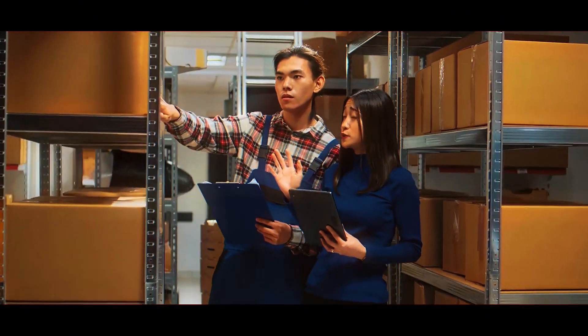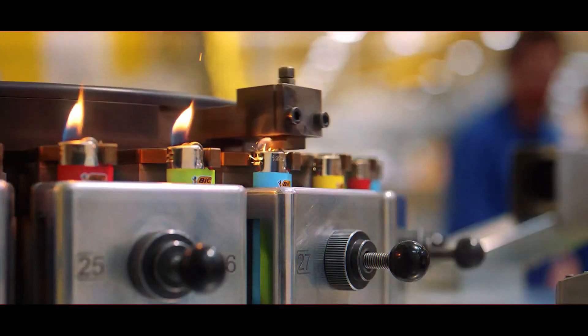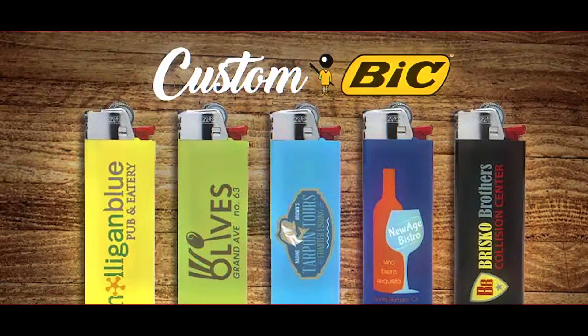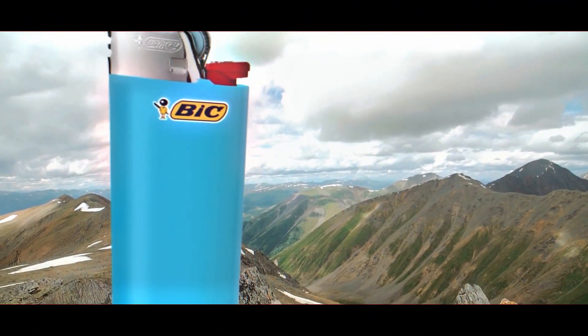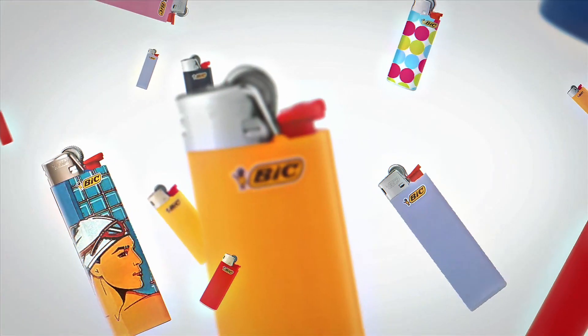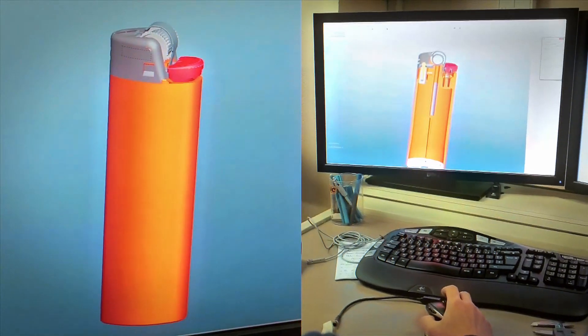Before they leave the factory, one last inspection happens. Workers randomly check lighters from different batches to ensure every single one is flawless — if there's even the smallest issue, that batch doesn't go out. Finally, the lighters are shipped off to stores worldwide. By the time you pick one up, it has been built, tested, branded, packaged, and inspected multiple times. A BIC lighter isn't just a cheap piece of plastic — it's a carefully engineered tool that can produce thousands of flames, withstand crazy conditions, and stay safe in your pocket.